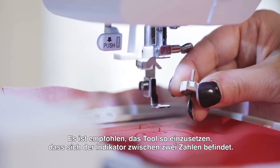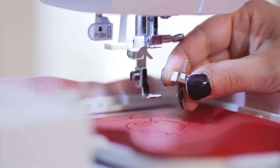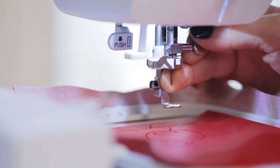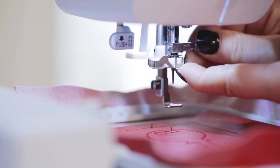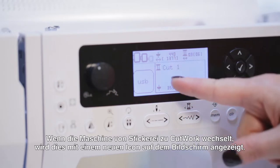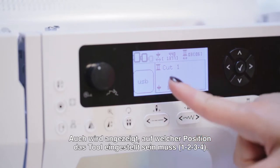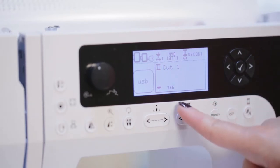It's recommended to insert the cutwork tool with the indicator between two numbers. Once that's in position, the flat piece goes to the back, and the screw for the needle gets tightened down onto the cutwork tool. When the machine transfers from embroidery to cutwork, we see a new icon that appears on the screen. That icon is representative of the cutwork tool, so that we know we're now switching positions from position 1 to 2 to 3 to 4 on the cutwork tool, and not changing thread.